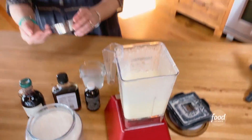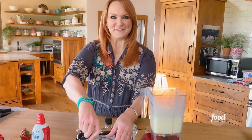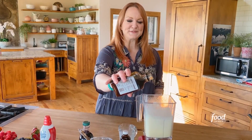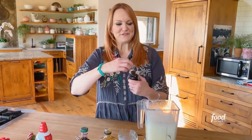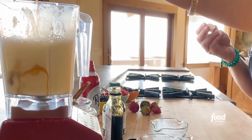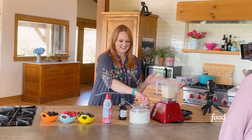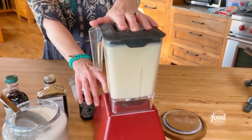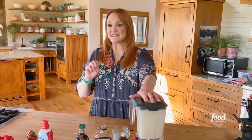Now to the blender I'm going to add three quarters of a cup of flour. This is very simple — a tablespoon of maple syrup, give or take, and then just half a teaspoon of vanilla. This is a really fun thing to make when you have your kids home. Now I'm going to blend this until it's smooth. It's smooth.